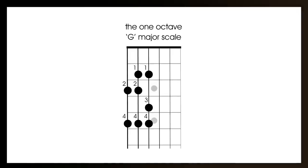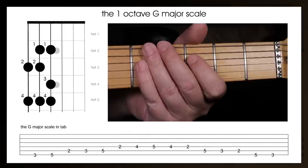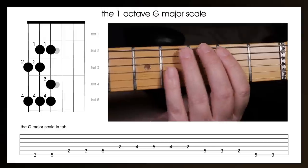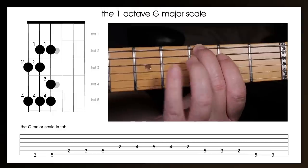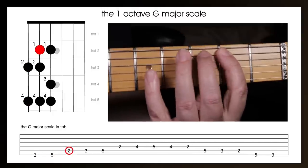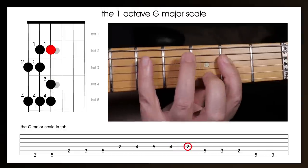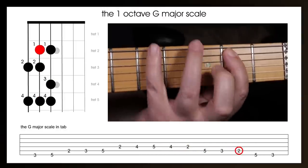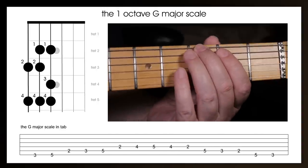Here that is again with metronome beats at 60 beats per minute. I'll also go up the scale and back down again. If this scale is new to you and you're just learning, you might need to go away and practice before attempting this. You'll hear two bars or eight beats before I start playing. And here that is played again at a hundred beats per minute.